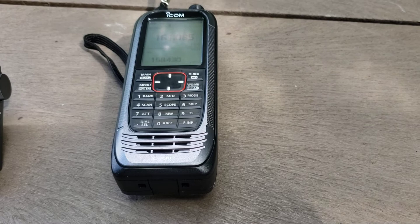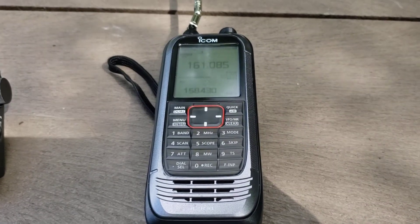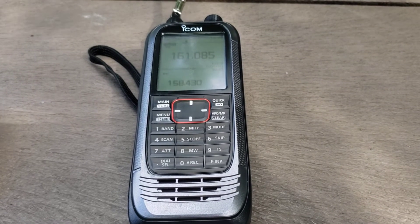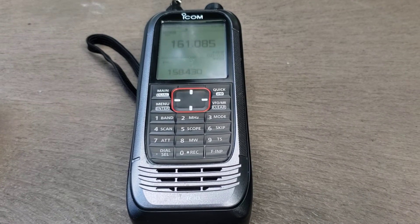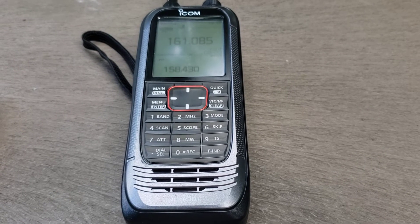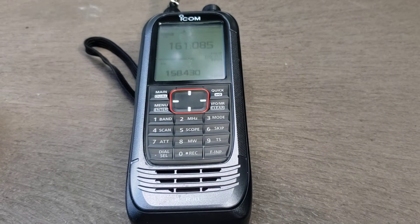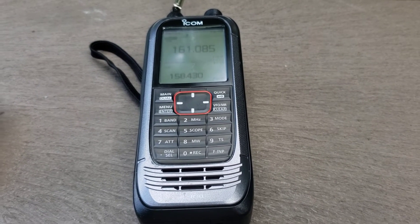I've had people tell me I just don't know how to use it, but at least three or four other reviewers online have tested it and they all agree: it's not worth the price. Maybe ICOM should have invested less in new features and more on the receiver side. If you live in an area with very weak signals, it might work better — but that's a big caveat.